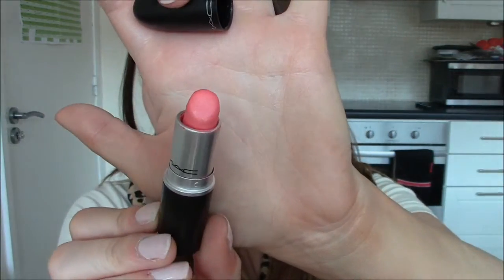Next I'm going to show you Costa Chic, which is a frost finish as well. It's a little bit mangled so I have to apply this delicately. It's a lovely bright coral colour and it's really nice for spring and summer. As you can see it's a much brighter colour — it would be lovely spring, summer, even winter time with a really nice smoky eye. I really like this colour and the lasting power is quite good.